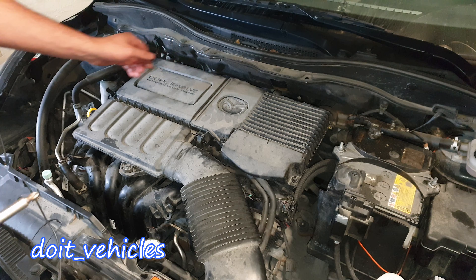Take a Phillips bit and remove these 2 plastic screws. If they are already rounded, warm up the bit and place it on the screw - just like that. You can see it perfectly fits in there. Now for the connectors, press on this clip like that.